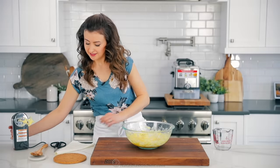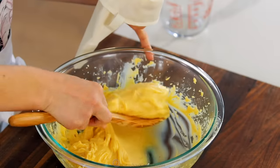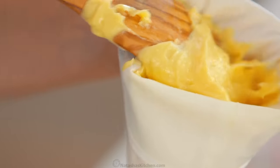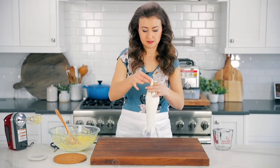Transfer the batter to a large piping bag with a half-inch opening. You can also use a large Ziploc bag and cut one of the corners to a half-inch. We're going to use just about half of the batter at this point. Make sure you don't overfill your bag — you want to have enough room to twist the bag and seal it.